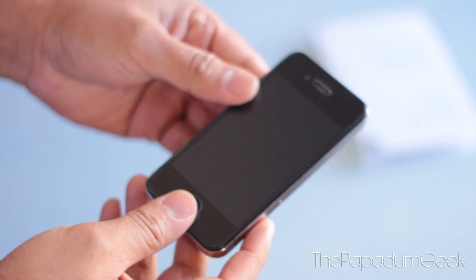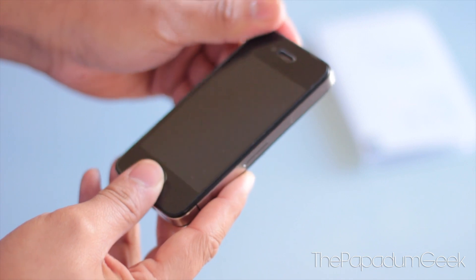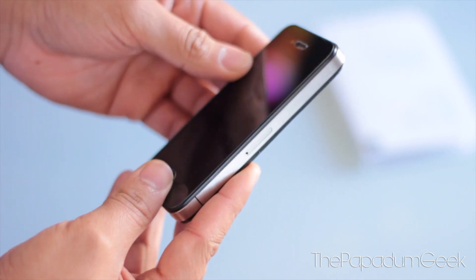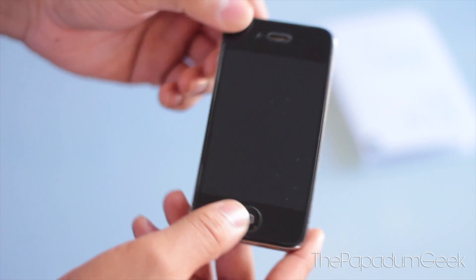You can pick this up from SGP — I'll put a link down below. It's pretty cheap and, for the peace of mind, it's not bad. Overall, it's been a week now since I've been using this glass screen protector and I can say that it actually really works.